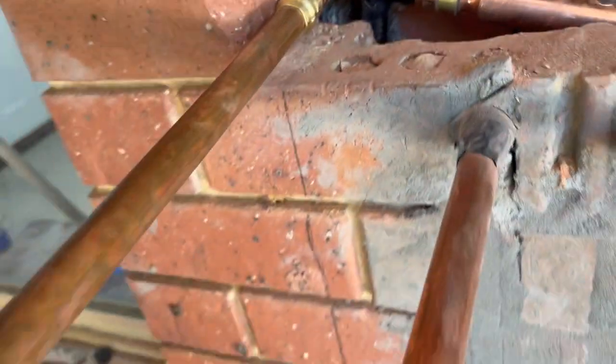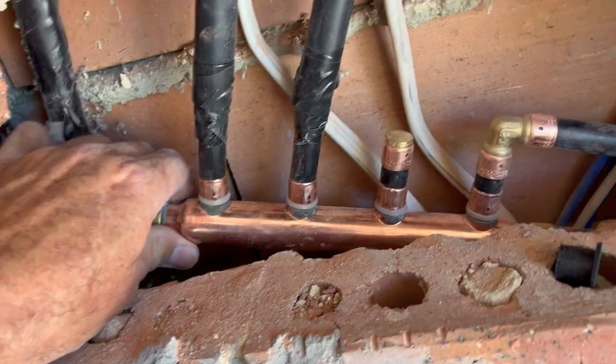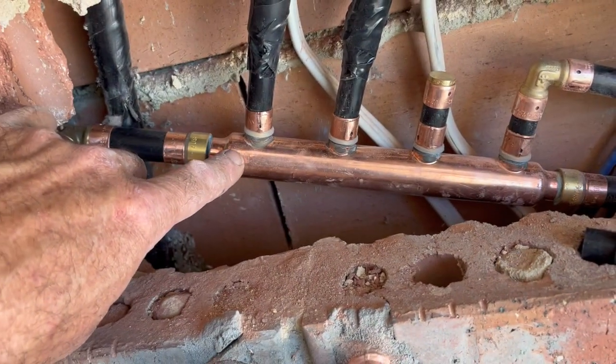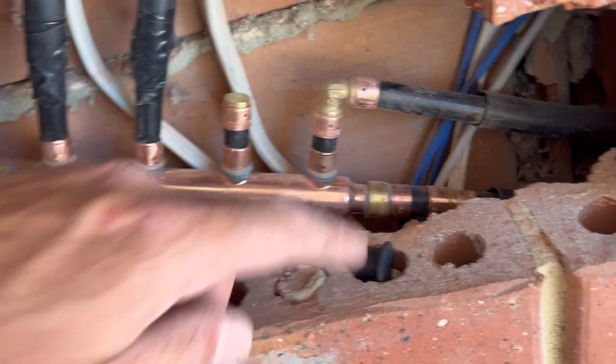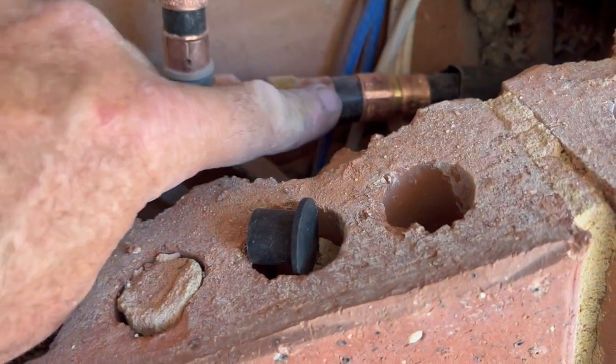What it does is the hot water goes in here, comes along just a short bend, and it goes into this big manifold here which is about 25mm in diameter. Then all these different lines go off to different showers.